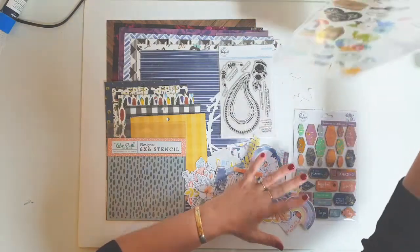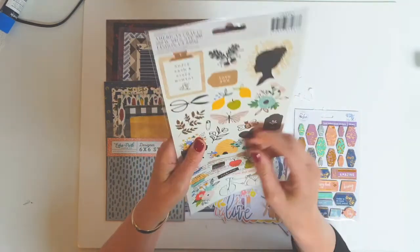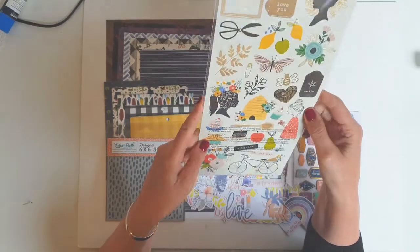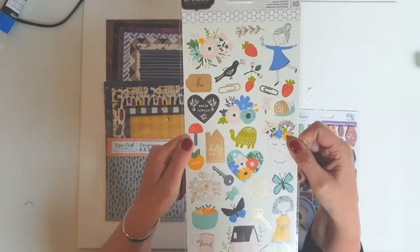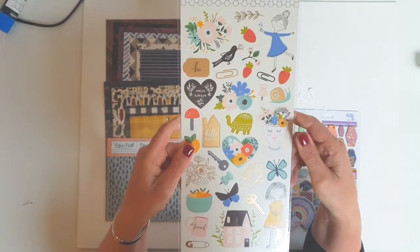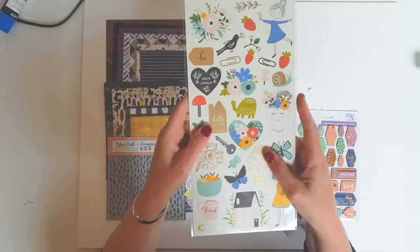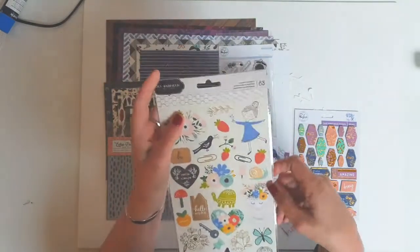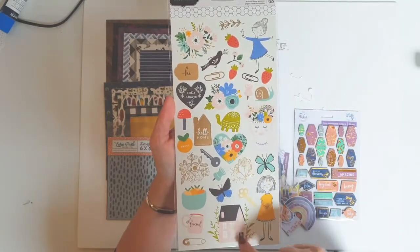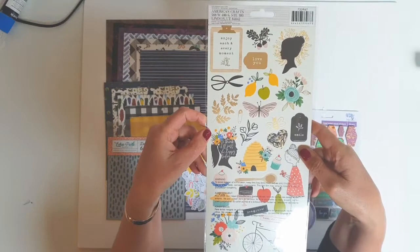From Jen Hatfield I received the sticker set. I'm not sure of the collection name — it might be Homemade, but it has the same butterflies as what's in the paper, so that might tell me when I get there. Anyway, there are some gorgeous elements on here. I love the florals, the hearts, the little girls and the butterfly. This is just going to be perfect — I'm going to be able to use all of this in the mini album.